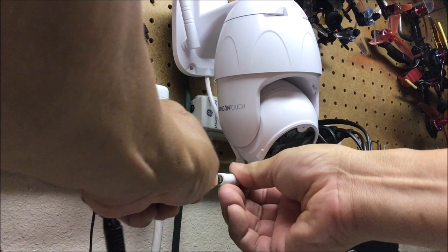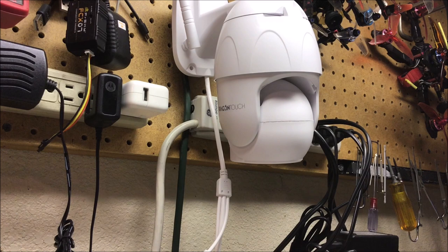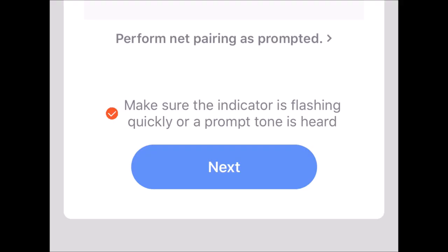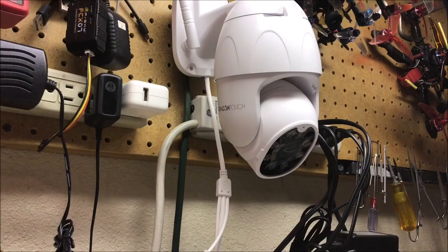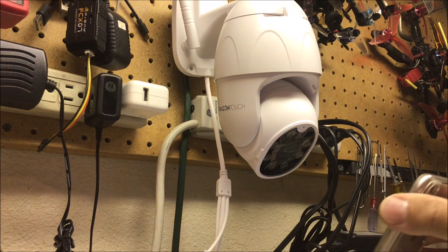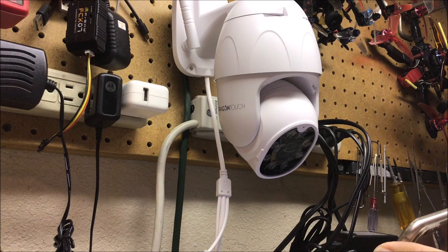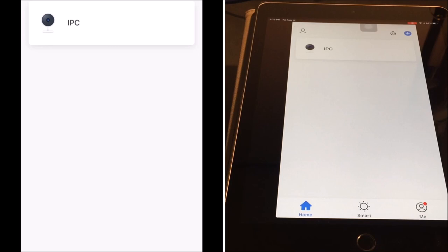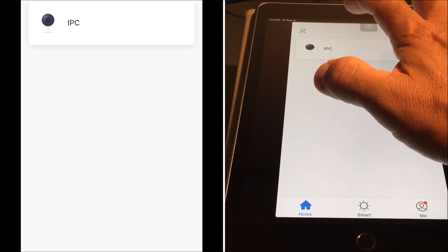Power up the device. It'll configure and go through a self-check, and it will say 'waiting for Wi-Fi config.' Confirm and hit next, select the Wi-Fi network and enter the password. After hearing the prompt, scan the QR code on the screen of your device to the security camera. Once the device has been added, it will show up on the home page of the app. Now you are able to access the live video feed from the security camera and use its features — just tap on the camera.